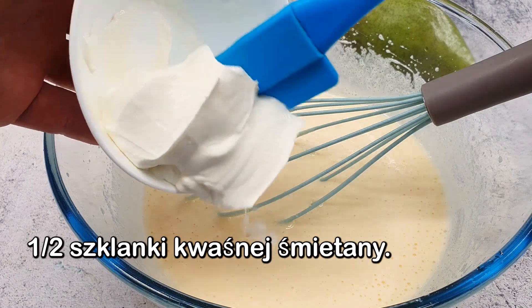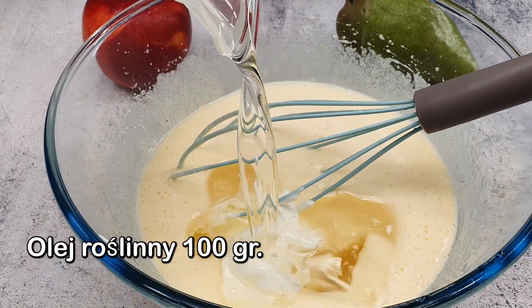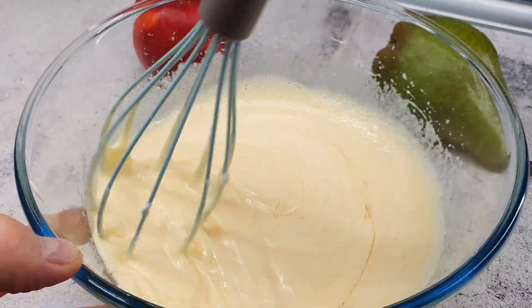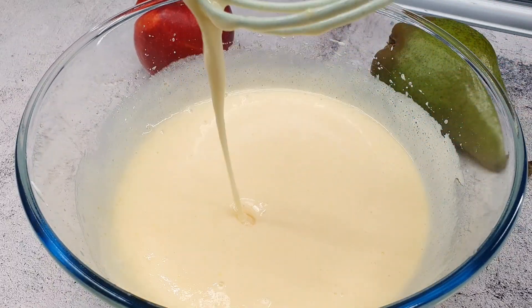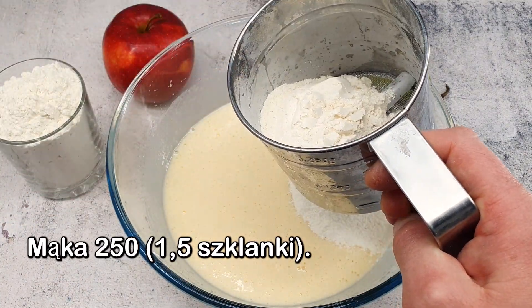I'm going to go to the bottom of this. I'm going to put it in the top, and a little bit in the bottom of the top. I'm going to put a little bit on the bottom. Let's go.